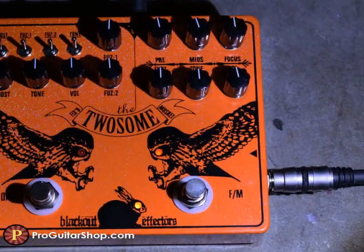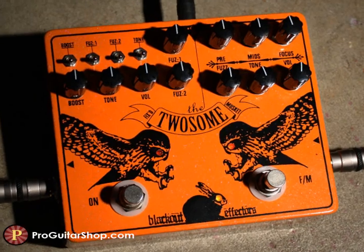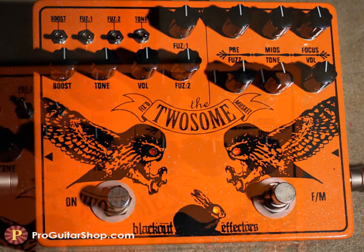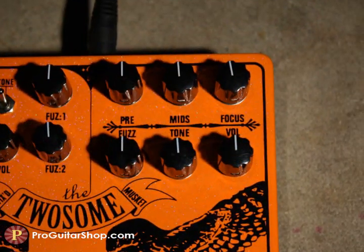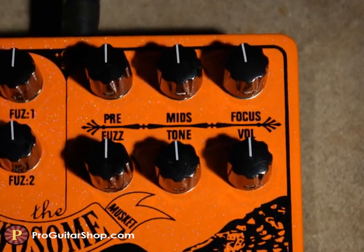The right side of the Twosome is the stock Musket fuzz. It's known for producing a massive fuzz with singing sustain and gobs of low end. It can also take you further with its mid-range and focus control, which produce anything from a classic muff to a polished sound, tighter lows, and extra note definition.